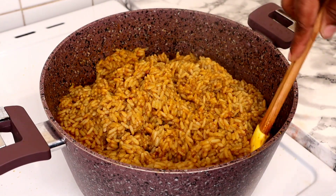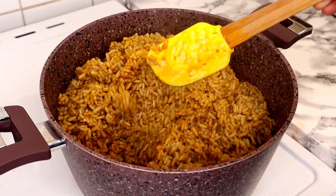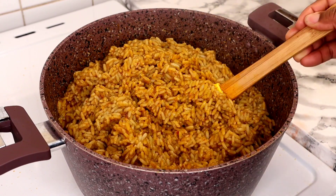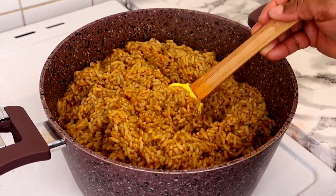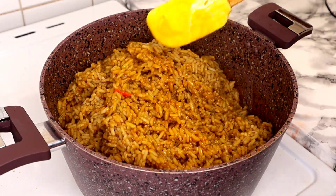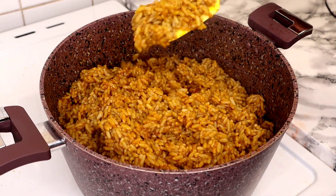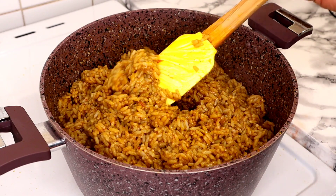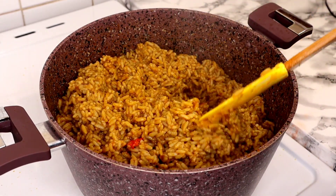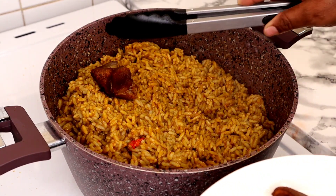The banga rice is perfectly cooked. With banga rice you don't want to allow it to dry out too much — once it's just like this, this is how you enjoy banga rice. You allow it to be a little bit soggy, a little bit softer than normal rice, and that is when you will really feel the taste of true Delta banga rice. Lastly, I'm just going to bring back my goat meat.